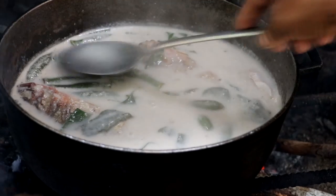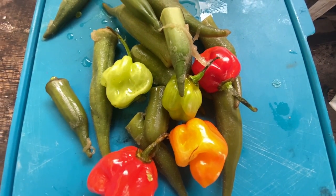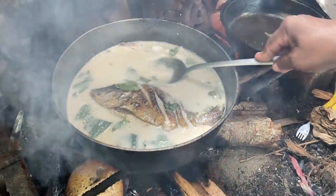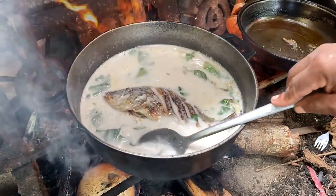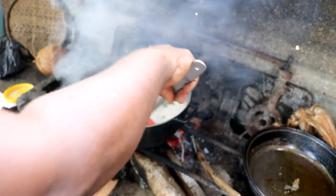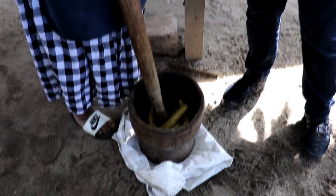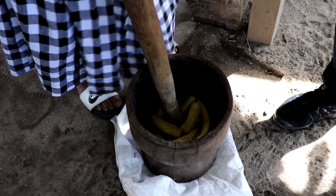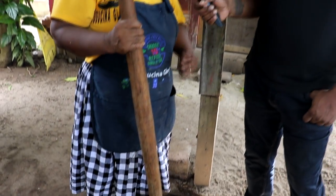Once it starts boiling, reduce the fire and let it simmer — the slower the fire, the better. Now add the whole habanero pepper. Make sure the habaneros are not broken and are properly sealed before adding to the pot, because if they're broken, the spice releases into the pot and it becomes too hot for most people to enjoy. Now we move to beating the plantain — this is the most important part, making sure it's beaten very smooth with no lumps.